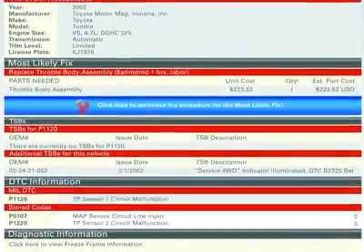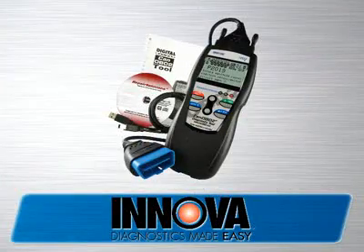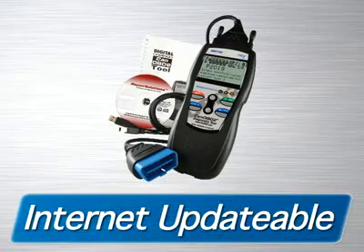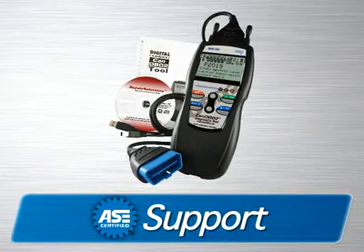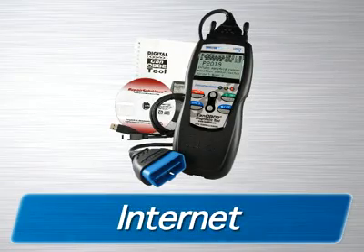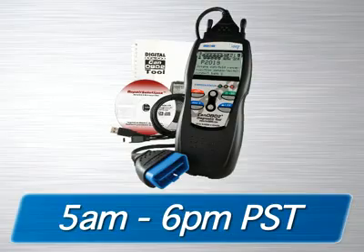This makes Innova the most comprehensive diagnostic solutions company out there today. The 1003 diagnostic tool comes with all the cables and software you need to get the job done. It is fully internet-updatable and upgradable at no charge, comes with a one-year warranty, and is supported by an all-ASE certified technician staff via the internet or toll-free phone from 5 a.m. to 6 p.m. Pacific Time.